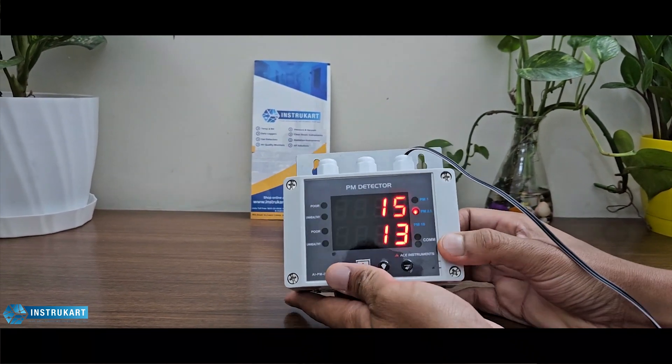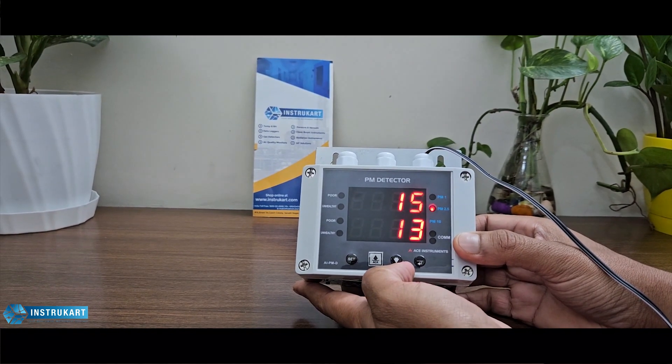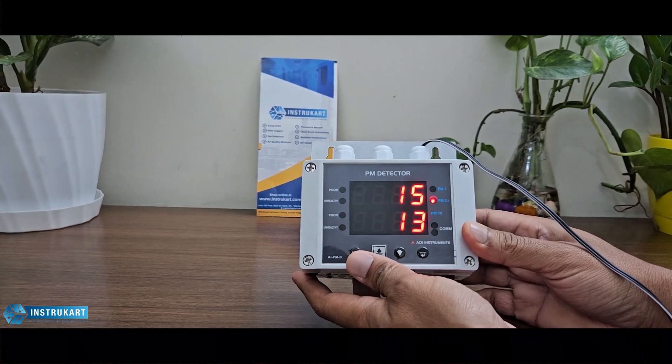The sensor warm-up time is approximately 30 seconds for the first reasonable reading and 2 minutes for accurate readouts.